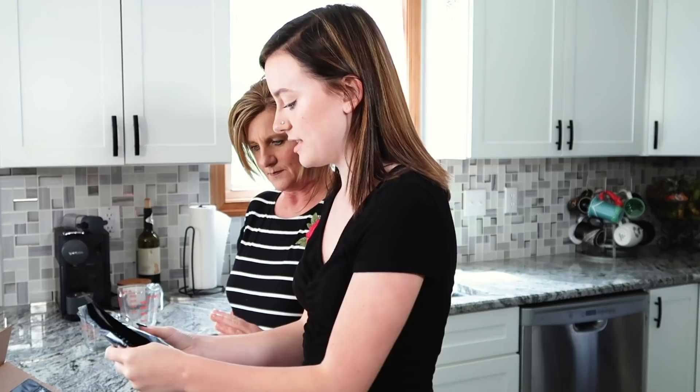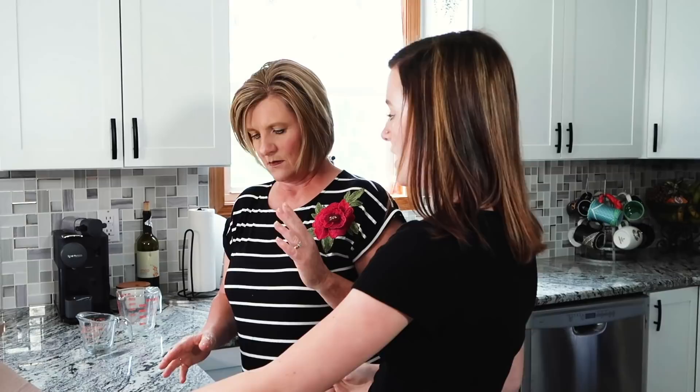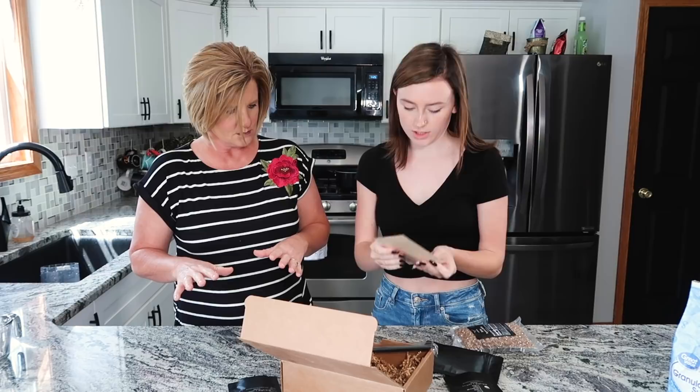We're going to start reading the instructions for everything. So I think what we're going to have to do first is the actual tapioca because I think that takes the longest. Let me read the instructions for the tapioca.